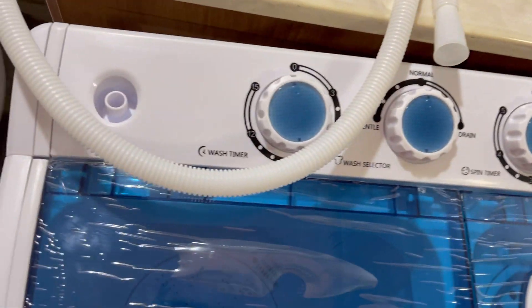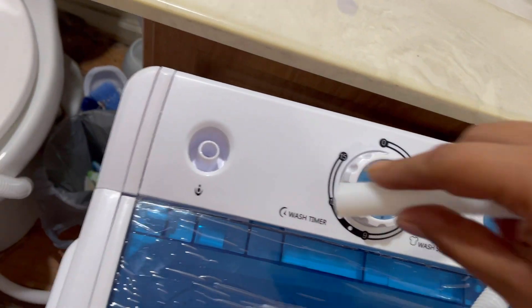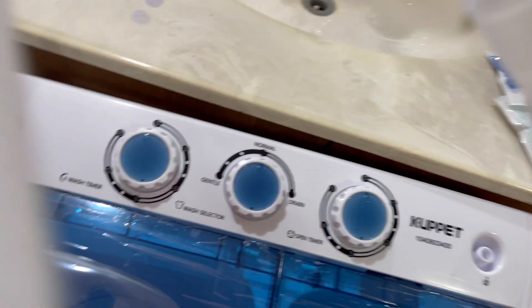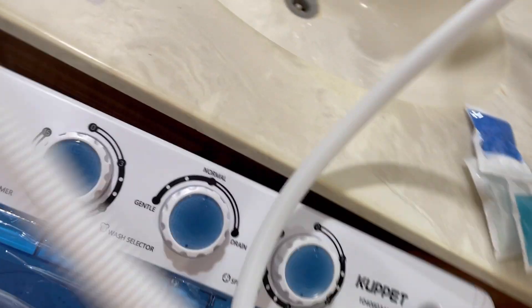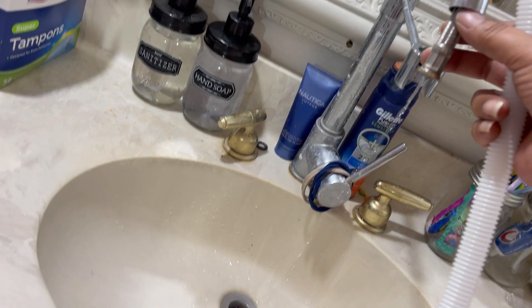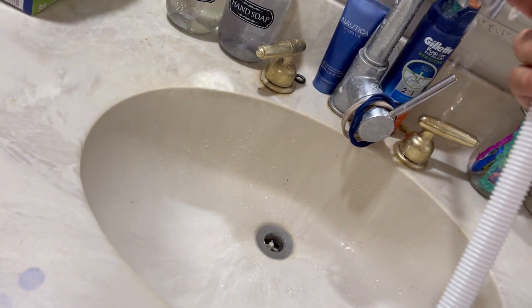I'm gonna get the water hose out. I believe it connects on this side here, and we'll be connecting the other side to my water sink in the bathroom.